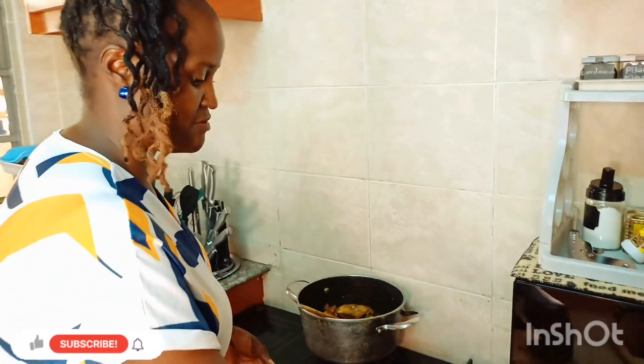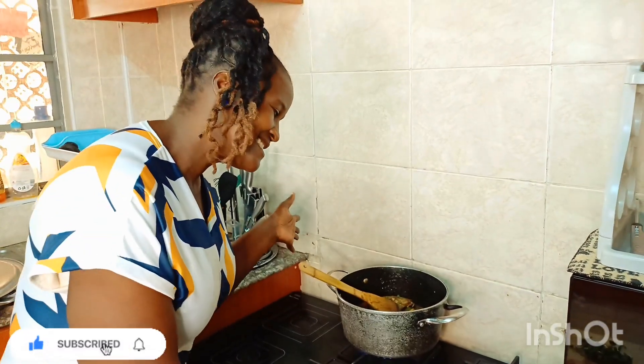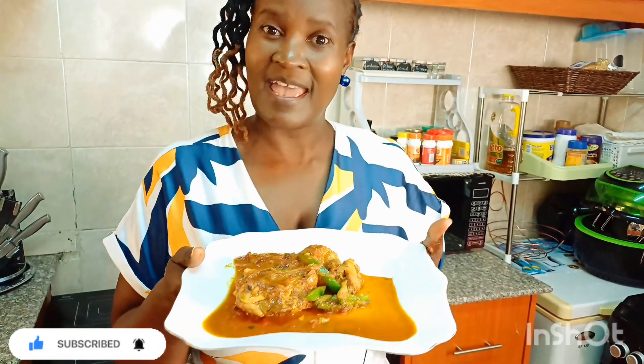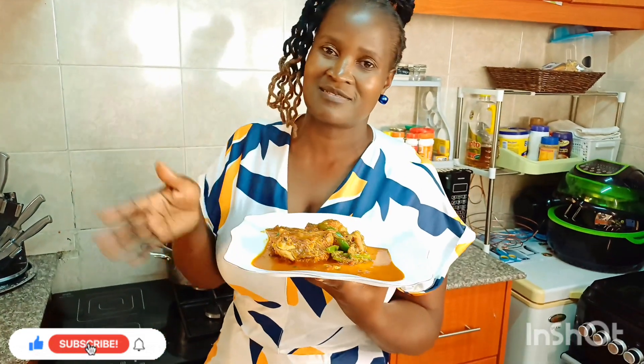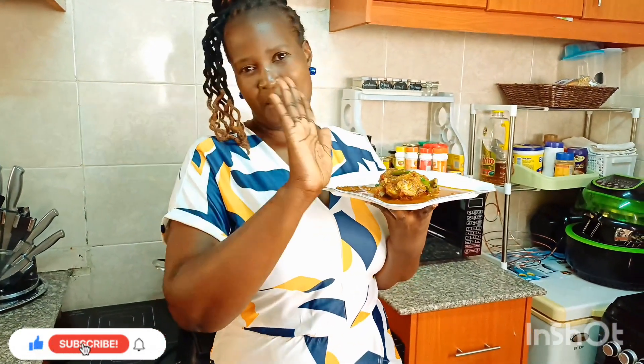Voilà — our kuku is ready! Guys, our kuku broiler is ready. This is how it looks, and I know it tastes so, so yummy. Please go try this out — I assure you, you will not regret it. Follow it step by step and you'll get it right. Don't be afraid to eat this chicken — cook it the right way and you're going to enjoy it. Thank you so much for staying tuned, see you in my next video, bye bye!